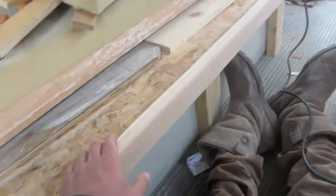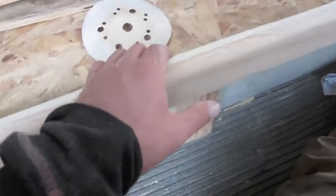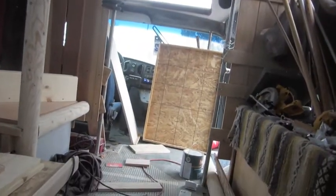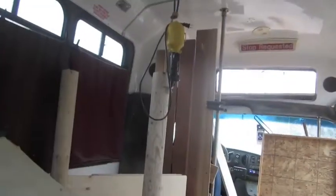Do you like my action shot? I'm sanding the bed trim, and then I sanded all those panels up there — the big square one goes up...